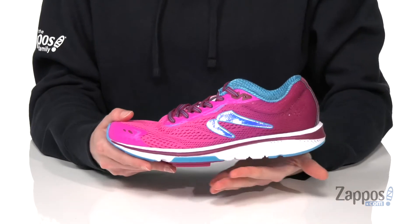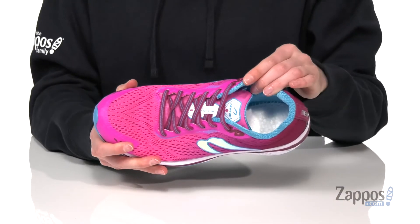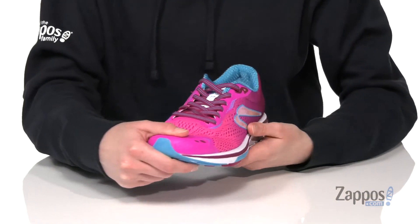They've got a Newton cushioning system in the midsole, and inside is padded around the collar with a removable footbed. You can swap in your own insole if needed. There are shiny overlays on the side here.